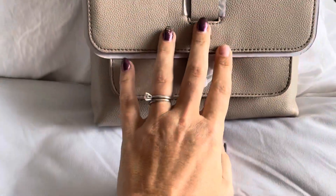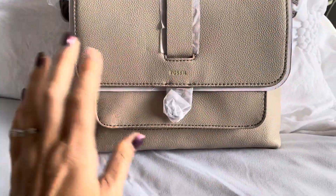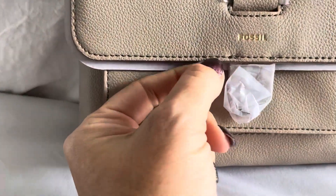I think this is the perfect color to get me through traveling in the winter, and I can wear it in the summer. This is just a great bag, a great color.